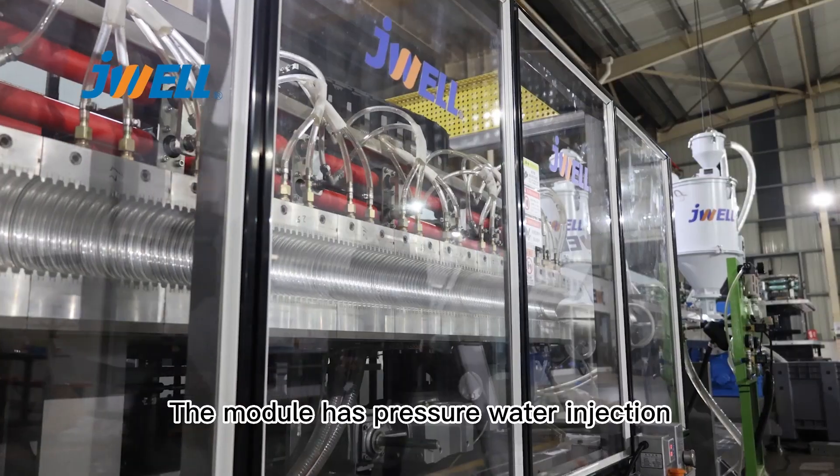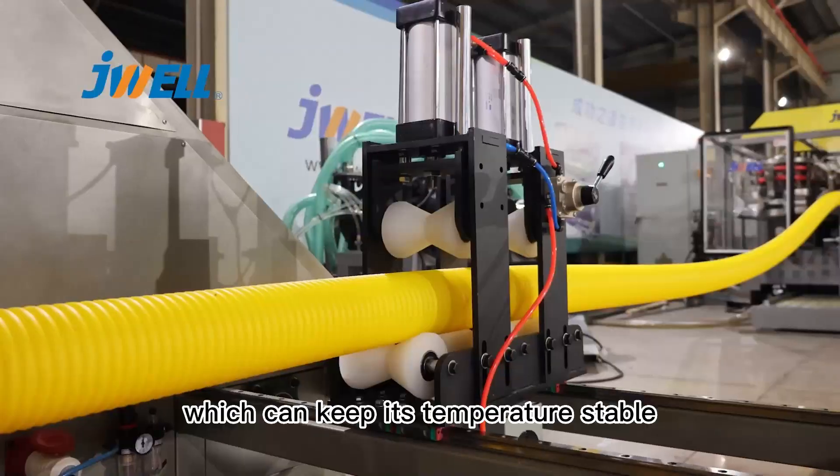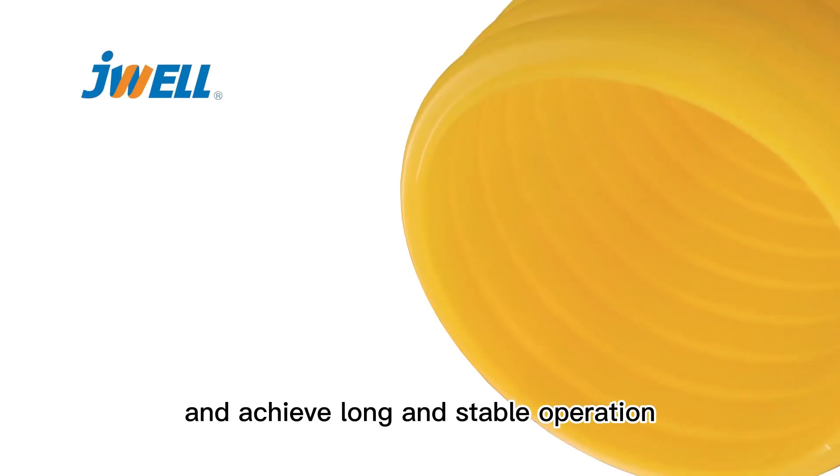The model has pressure water injection during the production process, which can keep its temperature stable and achieve long and stable operation.